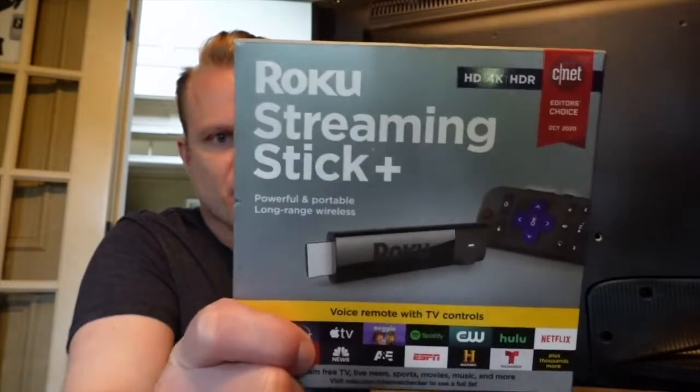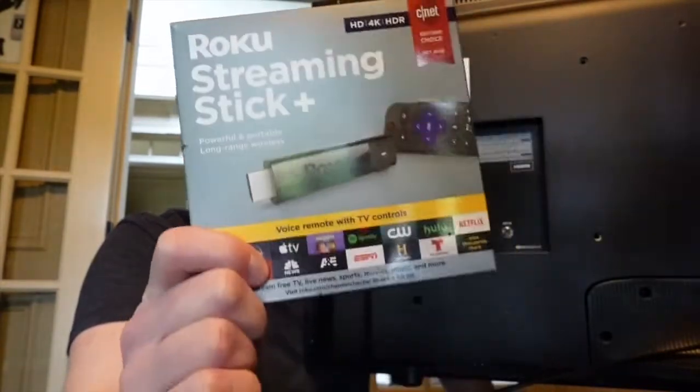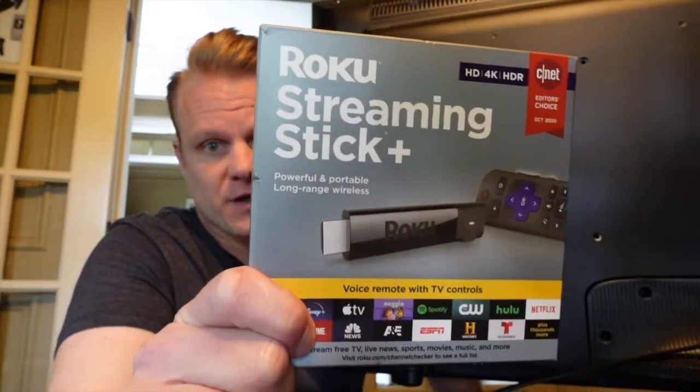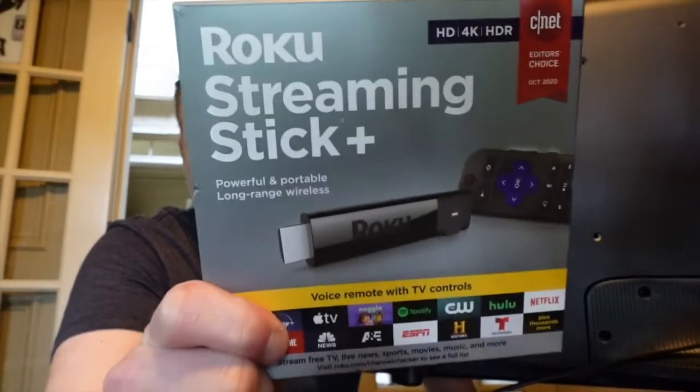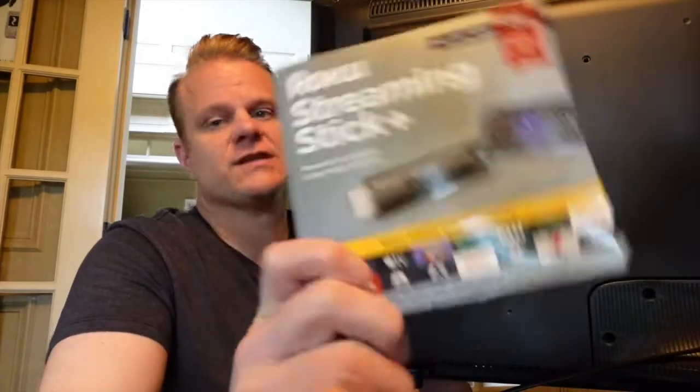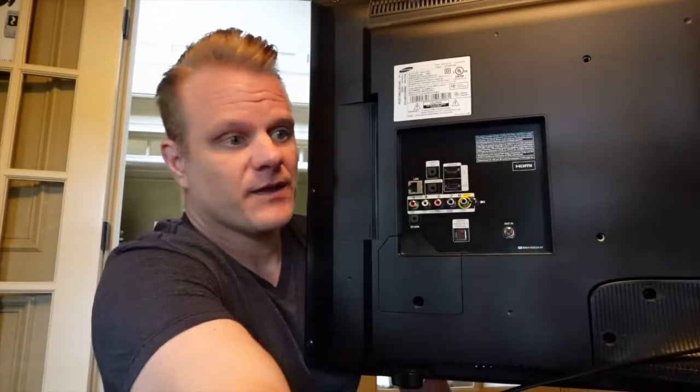What's up everybody, I told you I'd be back to do a full demo on the Roku Streaming Stick Plus. I'm excited about this — Roku is known for making great stuff. This one has increased Wi-Fi range and of course 4K HD, and there are some differences I'm excited to go through.